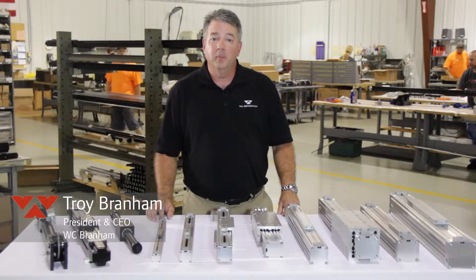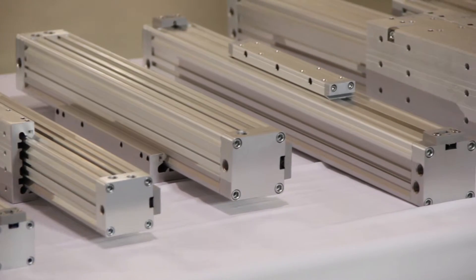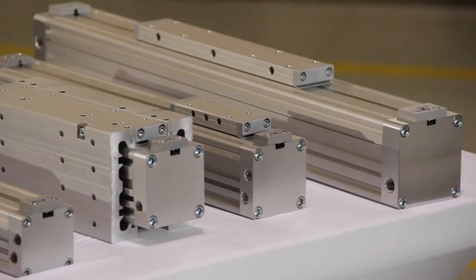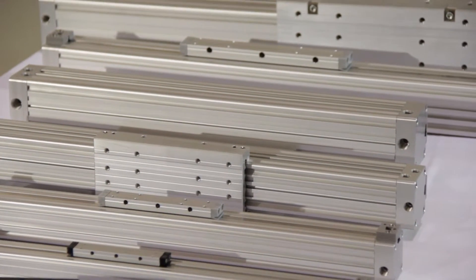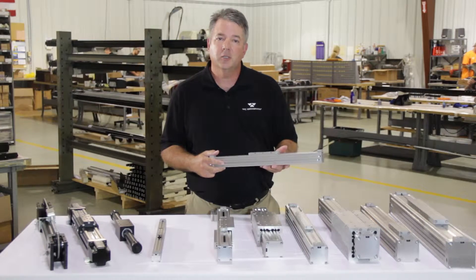Hi, this is Troy with WC Branham. Today I want to talk to you about our pneumatic actuator line, specifically our new DuraTrek slot tube style rodless band cylinders. We make the DuraTrek product in six bore sizes ranging from 18 millimeter in bore diameter up to 63 millimeter. We cut our two profiles in very small increments all the way up to 21 feet, depending upon the specific customer need.